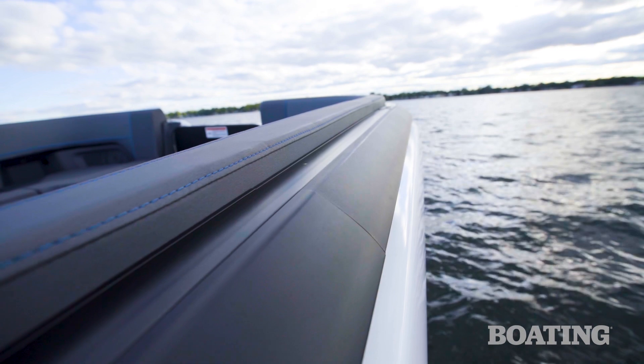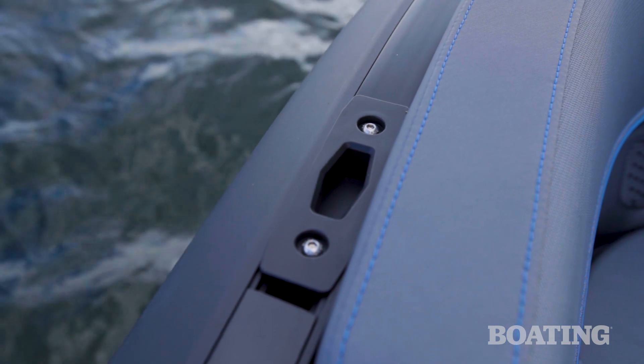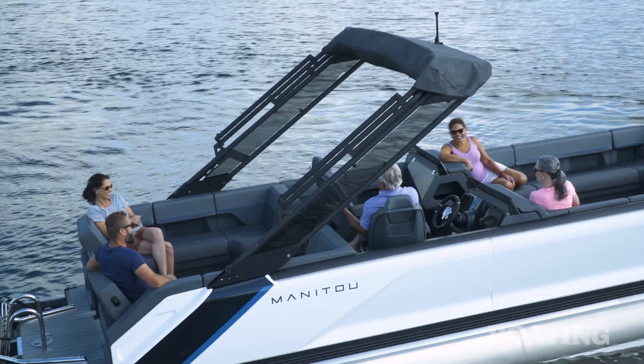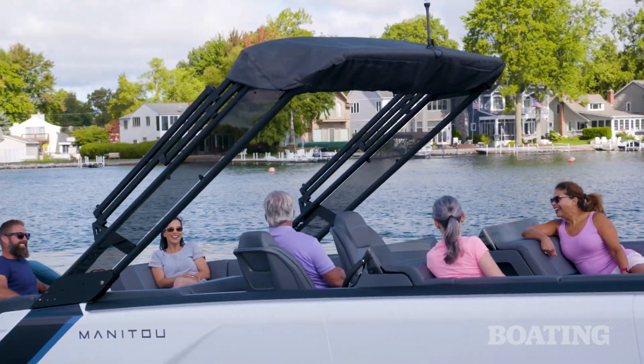The extruded aluminum metal gunnel tops serve as a handrail all along the boat and feature link attachment points for your fenders. The Sport Bimini is new for 2023 as well, and it includes an acrylic insert that lets in natural light and makes it easier to see around the boat.